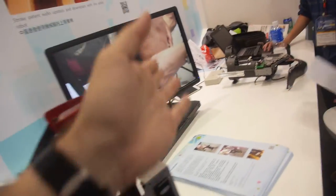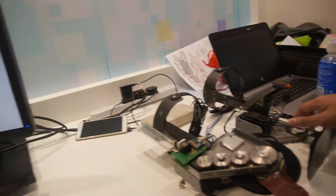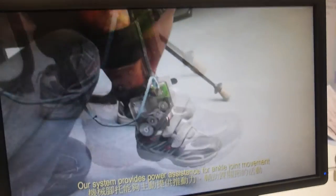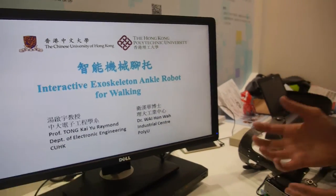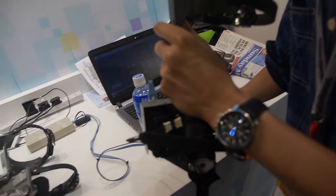What do you have here? This is an exoskeleton ankle robot for patients. Which kind of patients? People with foot problems - their ankles may not be able to lift up like this, so we have an ankle robot to help them with post-treatment rehabilitation. Is it working? Yes, it works.